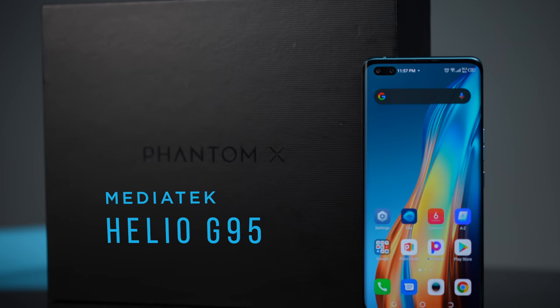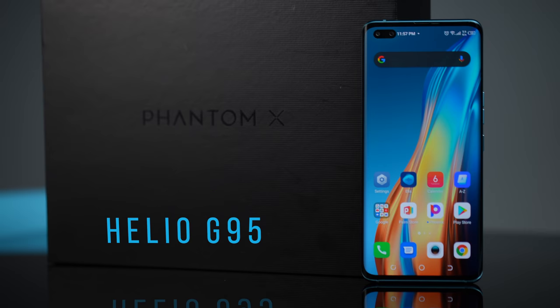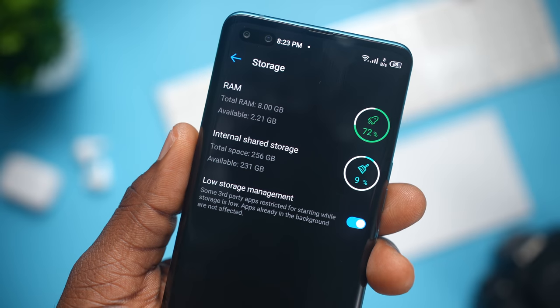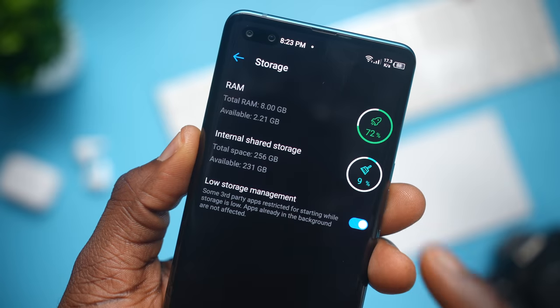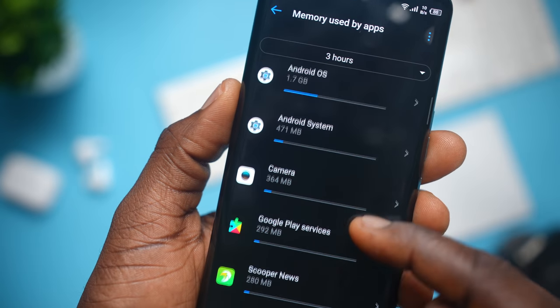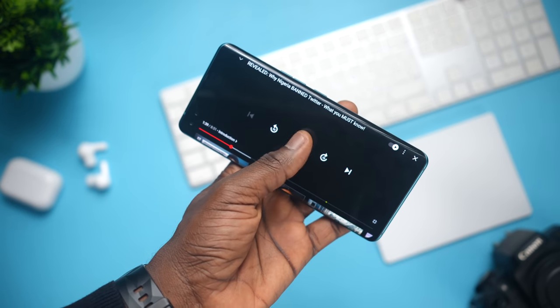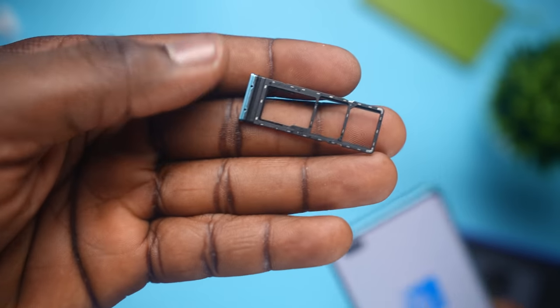Just like the Infinix Note 10 Pro and the Tecno Camon 17 Pro, you get MediaTek's Helio G95 on here — an octa-core processor with 12nm and a good enough GPU. MediaTek places it as a premium 4G gaming processor, and thankfully the phone holds up. You get 8GB of RAM, which is quite large, though a significant portion will be used by the Android OS, launcher, and Google services. Storage space is 256GB, and if that's not enough, you have expandable storage to effectively double it to half a terabyte. While the processor can support up to 64MP for cameras, Tecno kept it at 50MP.